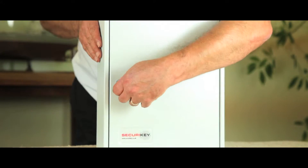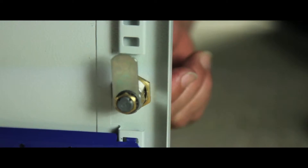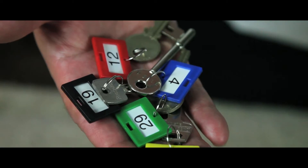This general purpose key cabinet is designed to control and track your keys. Each unit is fitted with a security cam lock and has adjustable hook bars, supplied with key tabs, rings and numbers.